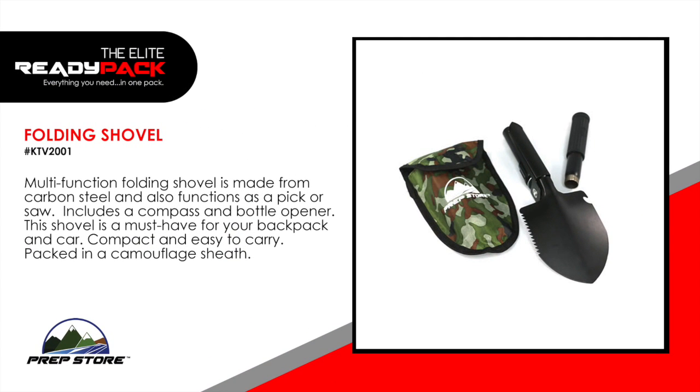Folding shovel. This multi-function folding shovel is made from carbon steel and also functions as a pick or saw. It includes a compass and a bottle opener. A must have for your backpack and car. Compact and easy to carry. Packed in a camouflage sheath.